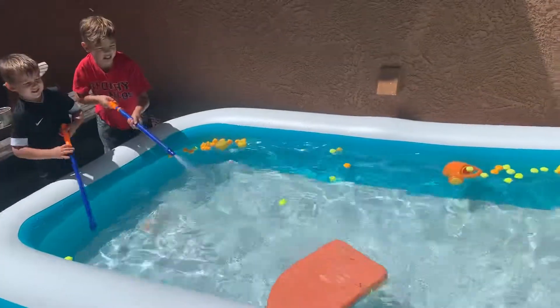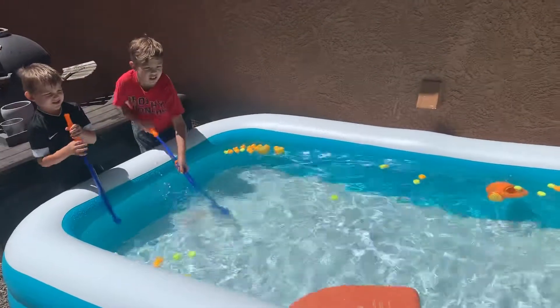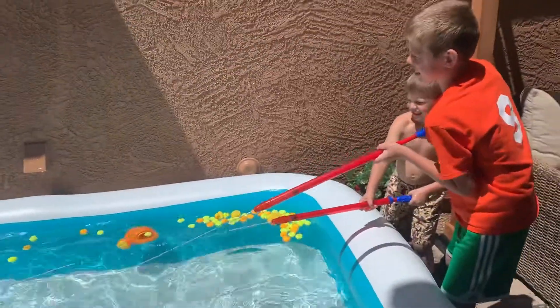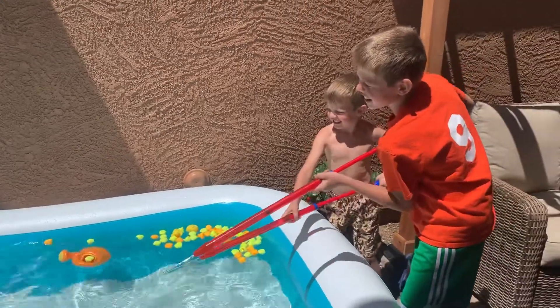These guys are playing basically tug of war with this boogie board, getting a lot of proprioception and heavy work. And it's only getting hotter, so water activities are going to be coming your way.